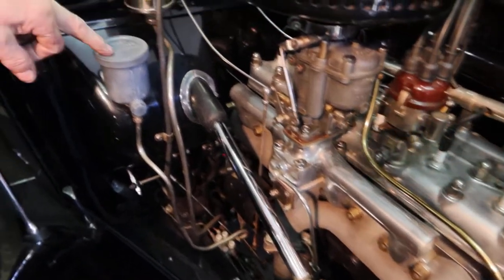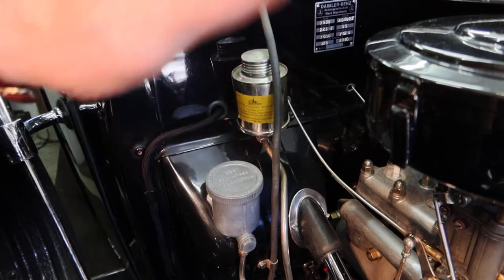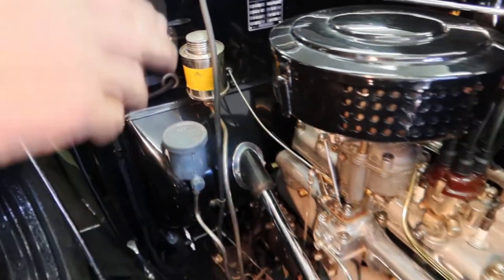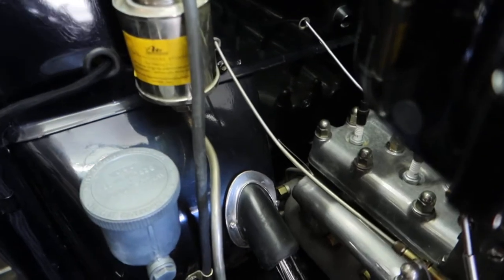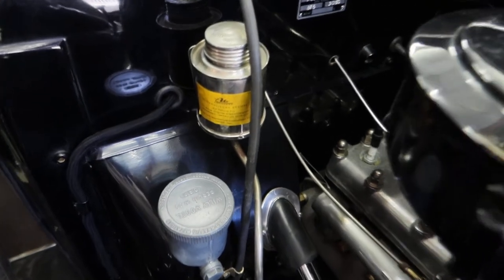This one is the original central lubrication. You can lubricate the car by pressing the pedal under the dashboard. Do it often and you lubricate the whole car — like the suspension, the transmission bearings, and other stuff. It's original — it came with the car.